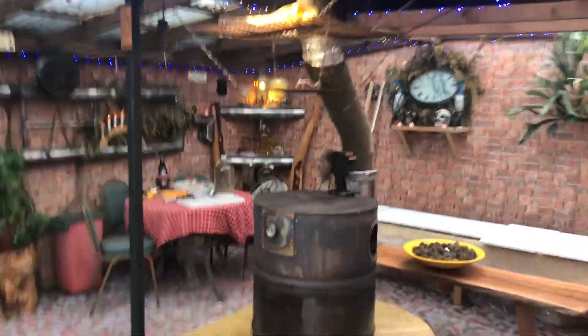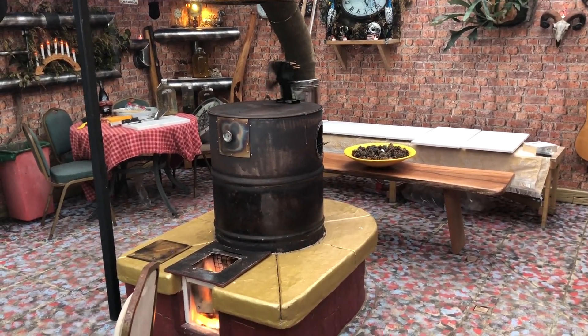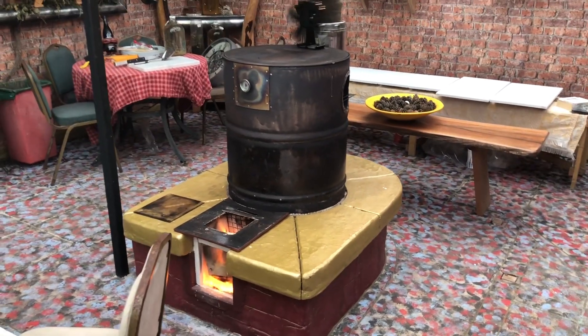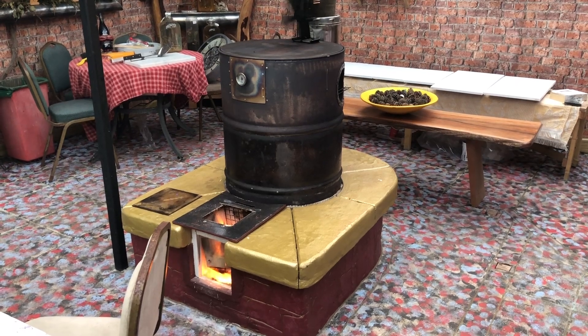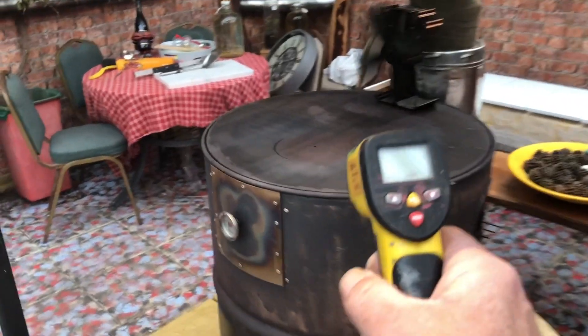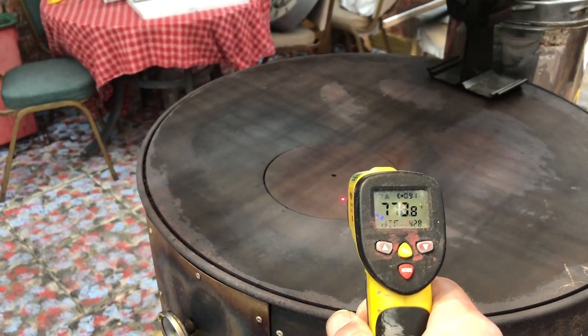This is my J-Tube rocket stove. It works really, really well. I've had it for quite a few years now. It's a great device. I've just lit it because we're having a few people around tonight and it just bursts into life straight away. It produces high temperatures within 10 minutes of lighting it. You're getting right up to near 800 degrees Fahrenheit on top. It's an awesome stove.